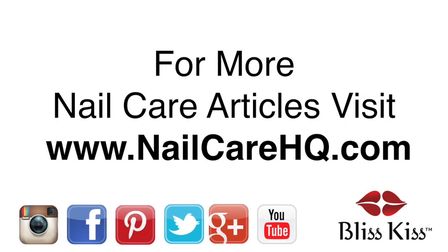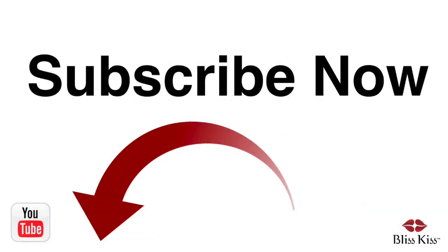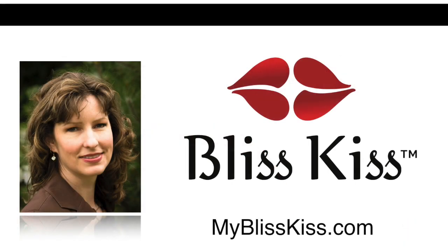Hey, it's Anna. I've written over 70 nail care articles that you can find at NailCareHQ.com. If you're looking for products to help you have longer, stronger nails, visit MyBlissKiss.com. Be sure to push the subscribe button and turn on notifications to get alerted when I publish more videos. This is Anna signing off and sending you bliss.